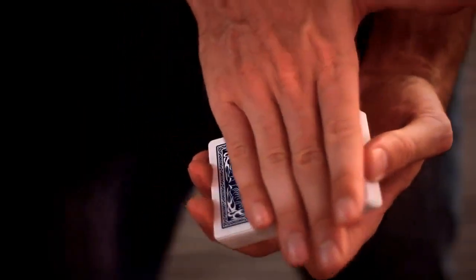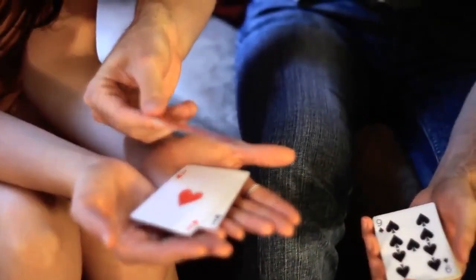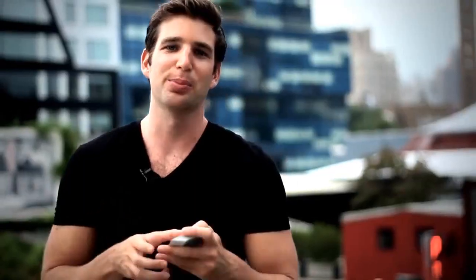I'm going to show you amazing color changes, things that happen in their hand, unexpected surprises, and ace locations. All possible because of this — the Prism deck.